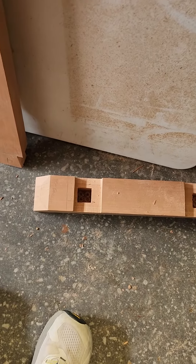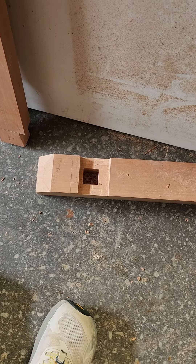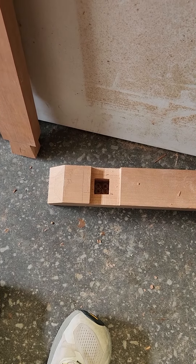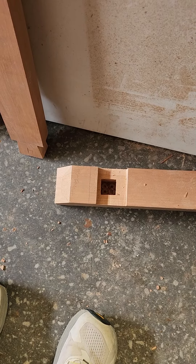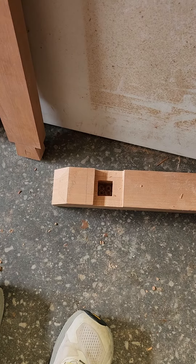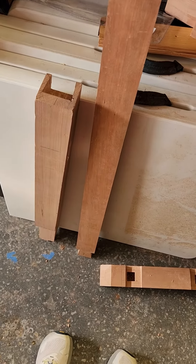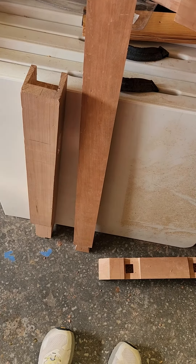I'll put just a block in across the bottom there to close off the gap that'll be left. It's just easier to cut a through dado than a stop dado, and I'll make a little half-inch wide spacer that'll fit in there and glue in there.